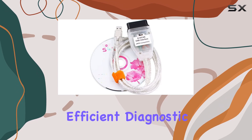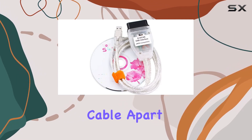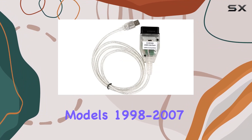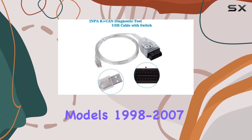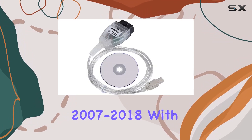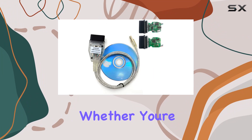What sets this cable apart is its dual functionality with a flip switch, catering to both older models (1998 to 2007) using K-Line and newer models (2007 to 2018) with the CAN interface.